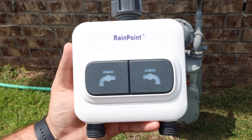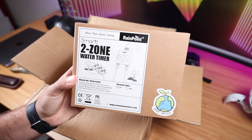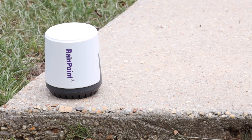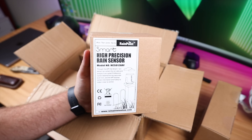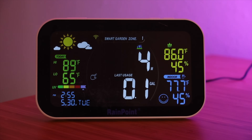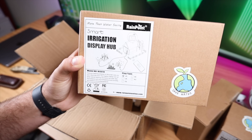This is going to allow us to use the timed water system in both my front yard and my backyard, so this is definitely super important. We've got the high precision rain sensor. This is going to be able to tell how much rain or precipitation has occurred with an accuracy rate of up to 0.1 millimeter. The irrigation display hub is going to give you the information for your entire system in a place that you'll be able to see readily — including air temperature, humidity, soil moisture, and even the amount of rain that has occurred.